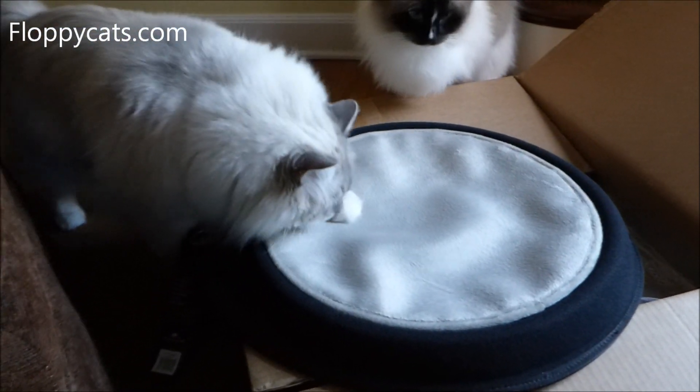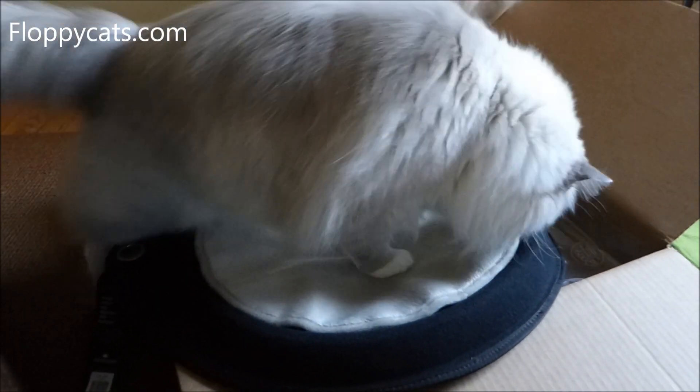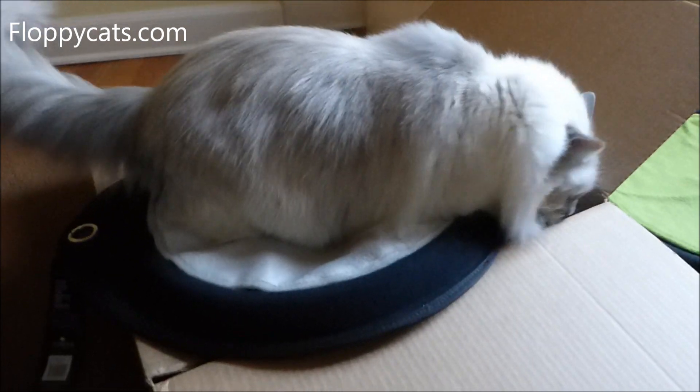I need to step on that and it's going to fall a little bit into the box. That's a new Crater Dot? That's for Gauss? It's a nice bed.